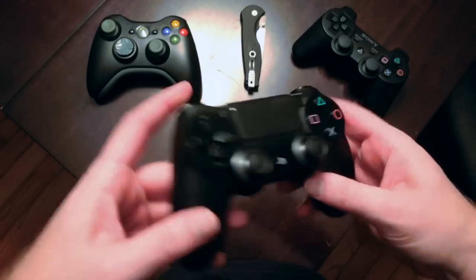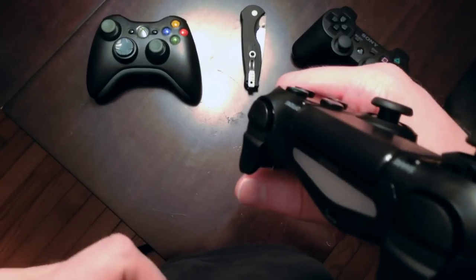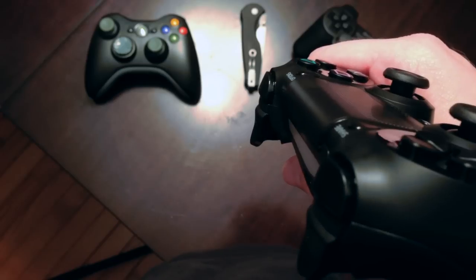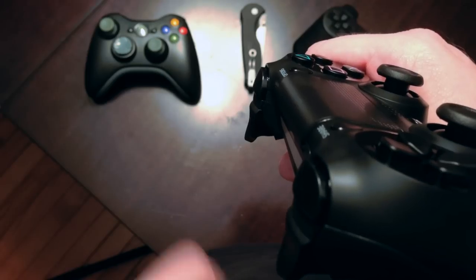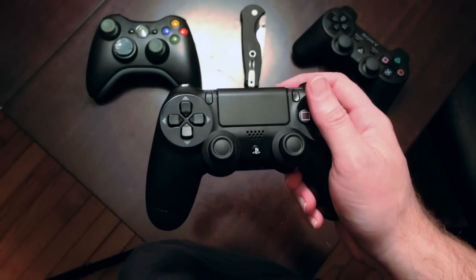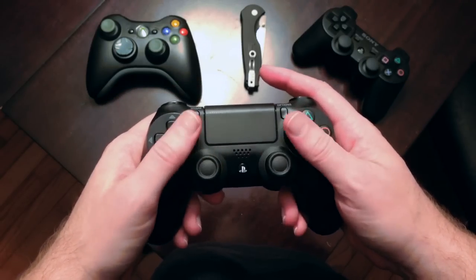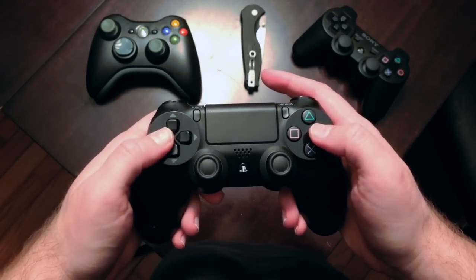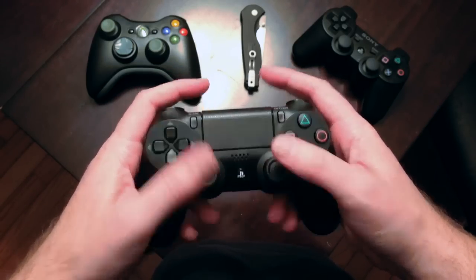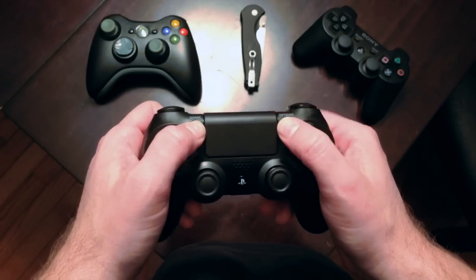The triggers feel really good. There's just a slight amount of curvature to them — in all the pictures I've seen prior they looked straight to me, but there's a little curvature there — and they feel really good under your fingers. Nice clicky buttons. That D-pad's gorgeous. Shoulder buttons feel great. The trackpad is clickable. Those buttons feel solid.